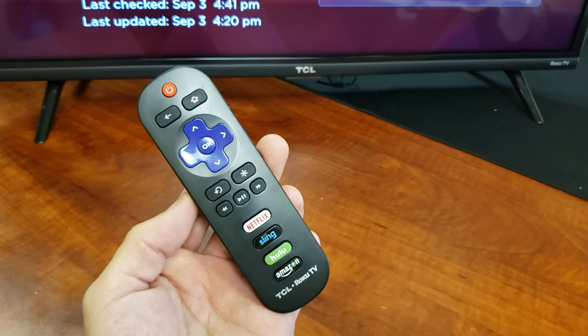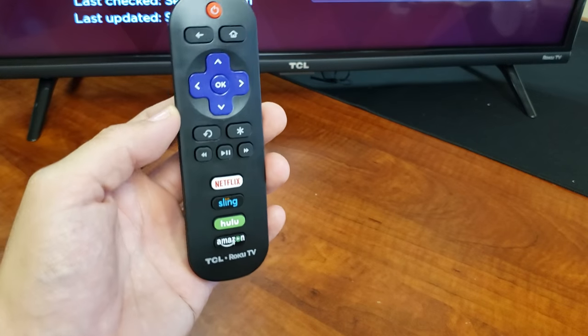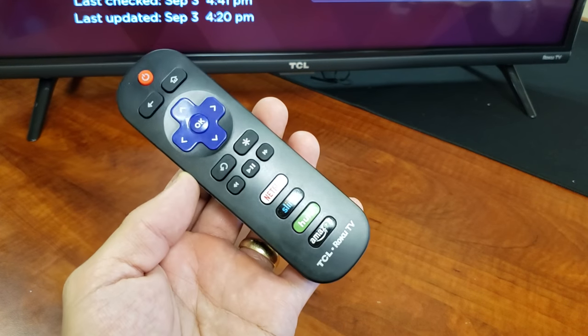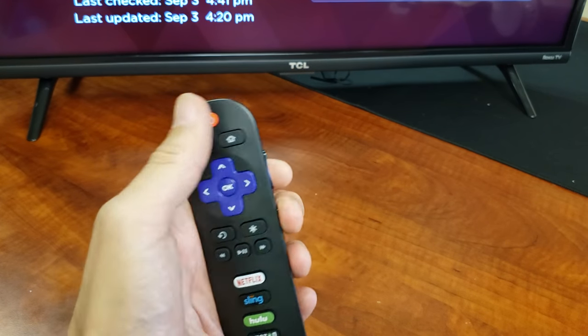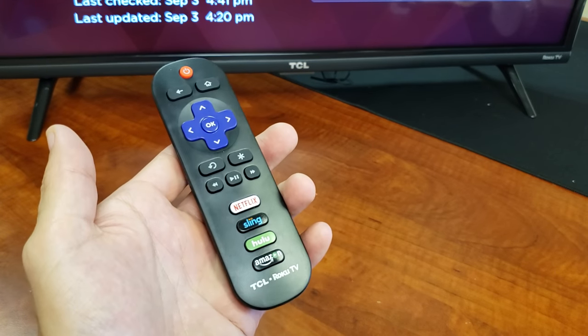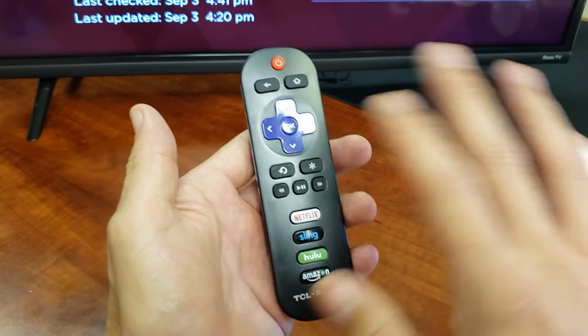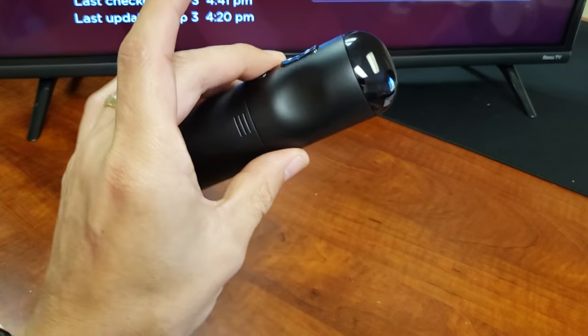Hey, what is going on guys? So you have a TCL smart TV with the Roku TV and you have an issue with your remote. Maybe the power button's not working, maybe one button's not working, maybe several buttons not working, or maybe it's ghosting. Maybe things are just happening without you even touching it. I'm gonna show you guys how to get that up and running right now.